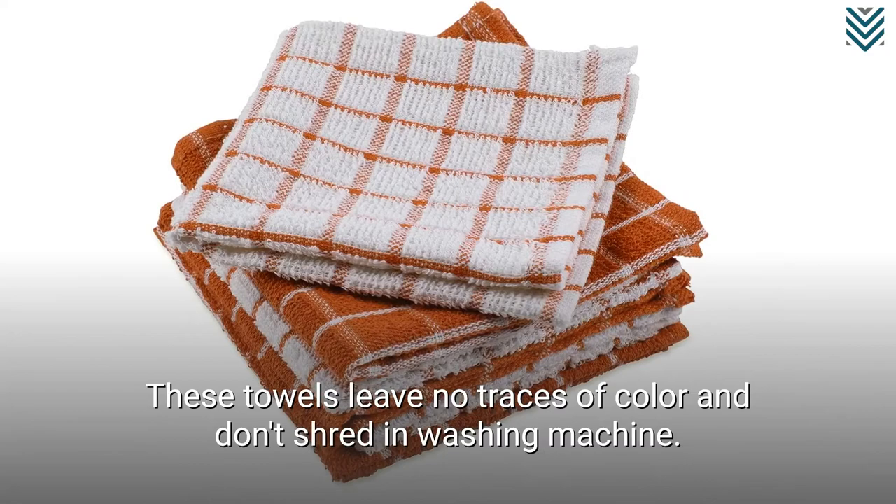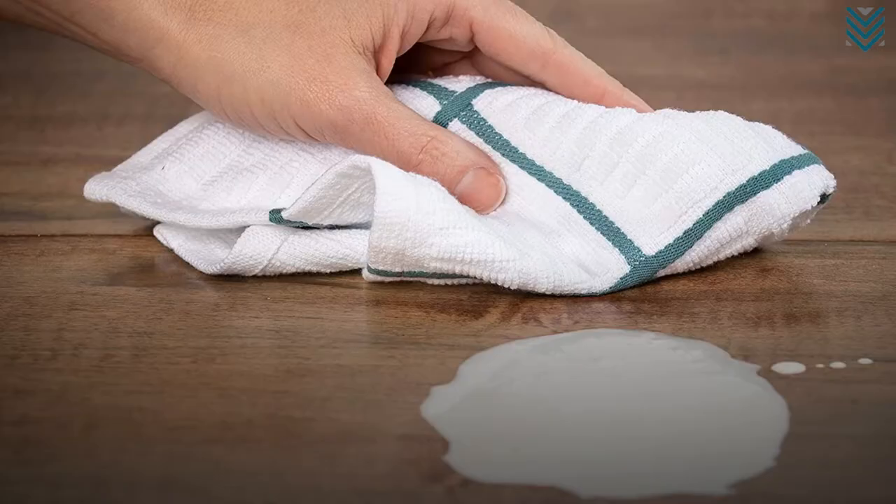Sticky Toffee Cotton Terry Kitchen Dishcloth gets the third place. This is the best overall, made with 100% OEKO-Tex Cotton and also very durable.